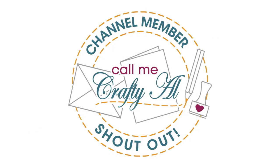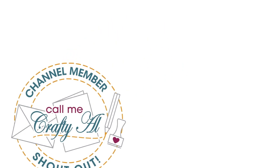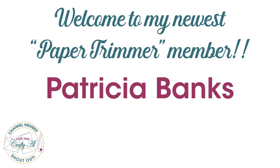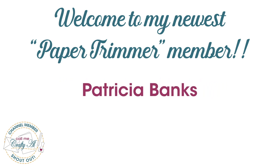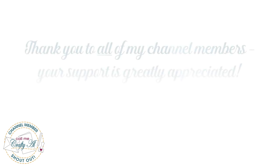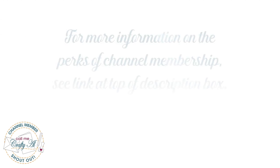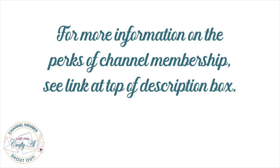Before we take a look at those cards, I have a special channel member shoutout. Thank you and welcome to Paper Trimmer level membership to Patricia Banks — your support is greatly appreciated! I'd also like to thank all of my channel members; you keep me creating here on YouTube and keep the Sheet Load of Cards free for all. If you're ever interested in finding out more about the perks of channel membership, I have a link in the description box.